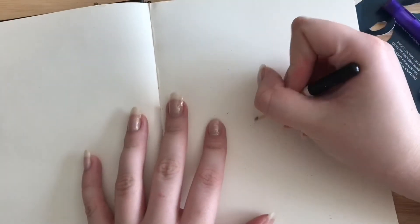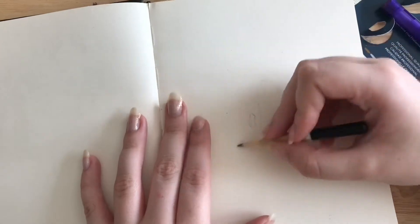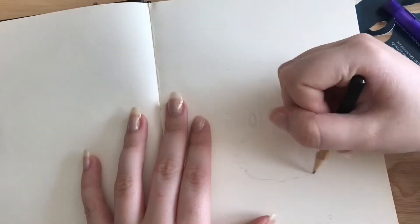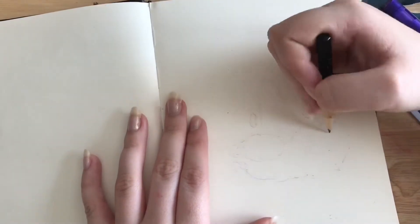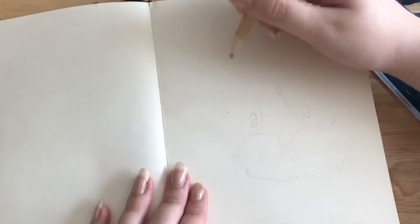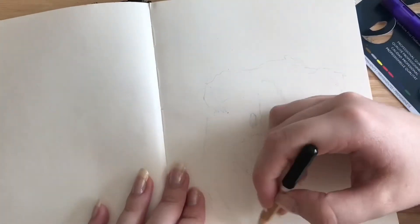I've decided to draw a guinea pig, which is kind of cute because he actually looks like my guinea pig Willow. I also used a Derwent sharpener at the start — they're really cool, as I've talked about in a previous video — they get your pencils to a really fine point.